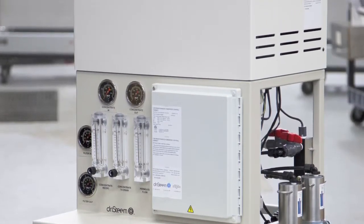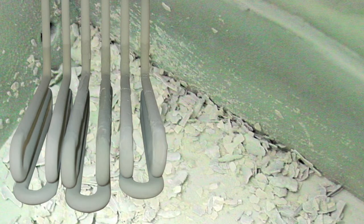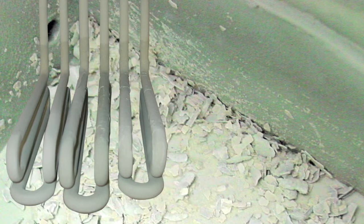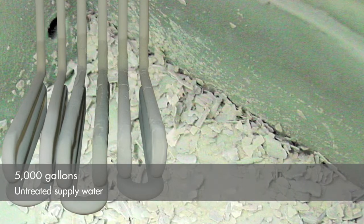Just to give you an idea of the difference water purity makes, first let's look at vapor mist humidifier heaters and the tank after running intermittently for 90 days using untreated supply water. The chalky buildup you see is scale. This is after about 5,000 gallons of water has been boiled away.